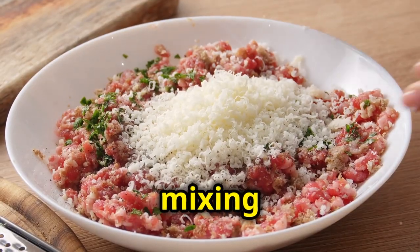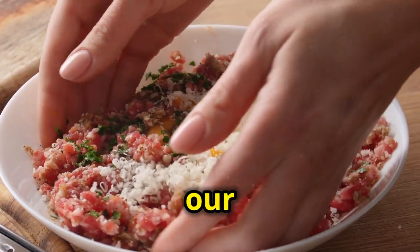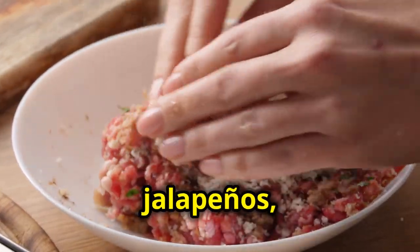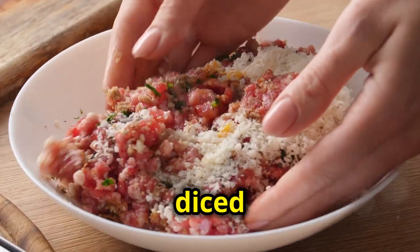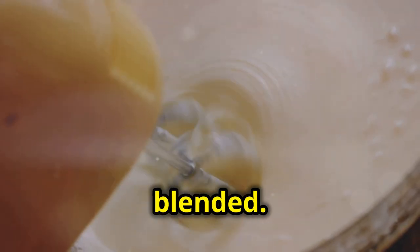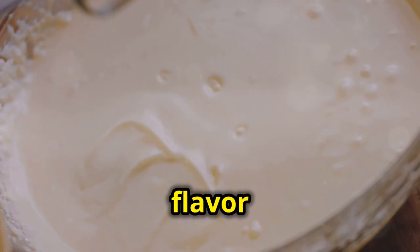In a large mixing bowl, combine cream cheese, shredded cheddar, our crispy bacon, the seasoned ground beef, chopped jalapeños, and some finely diced red onions. Mix everything together until it's well blended. This is the heart of our egg rolls, packed with flavor and texture.